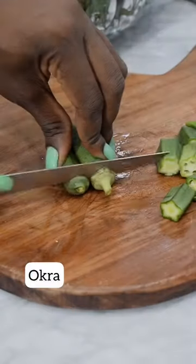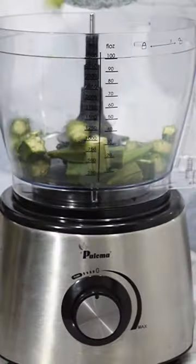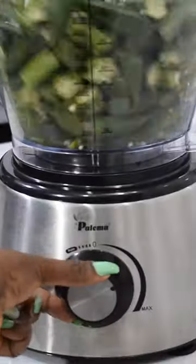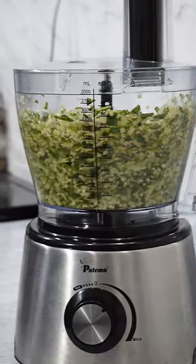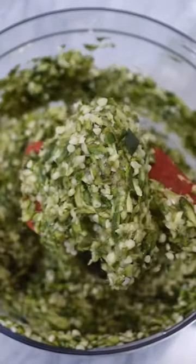Hi guys, let me show you how to make one of Nigeria's best and yummiest soups — the akra soup. You start by chopping your akra like this and then put them into a food processor. If you don't have a food processor, you can use your hand to chop the akra.